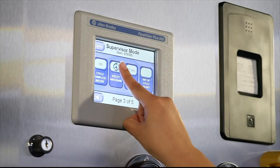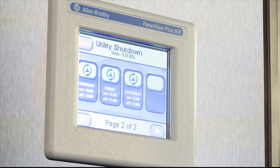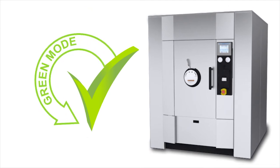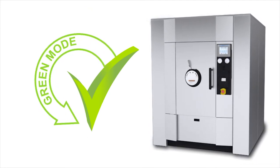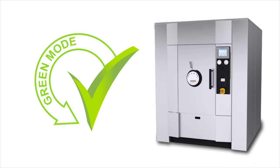The AMSCO Medium LS series can be programmed to automatically start up in the morning and shut down at night for every day of the week. To save additional energy and water, the Green mode allows you to program automatic jacket and generator shutdown during slow times of the day.